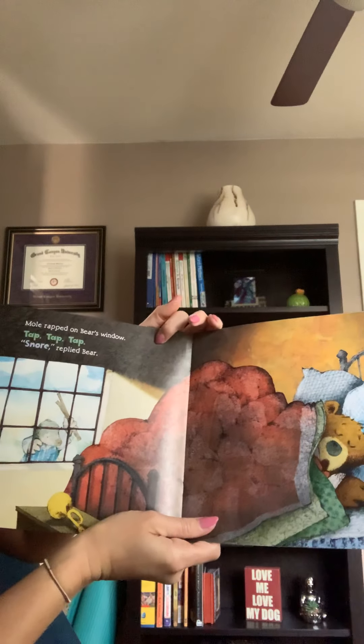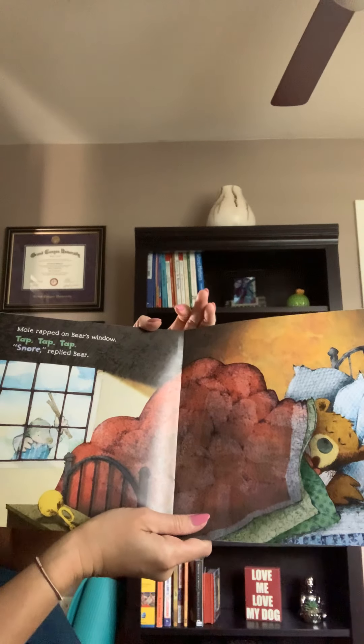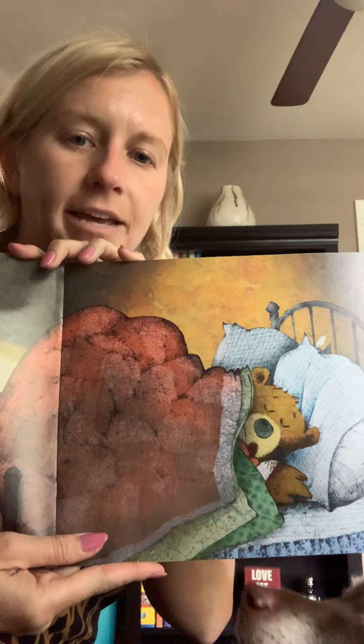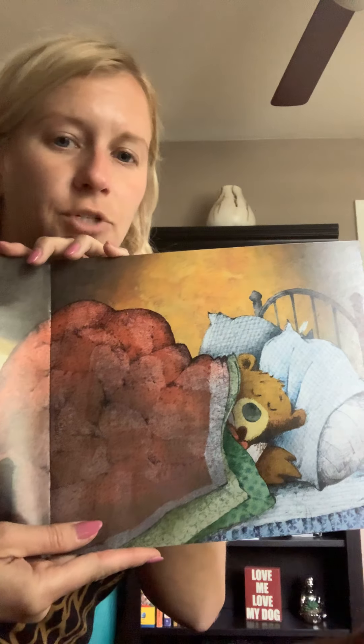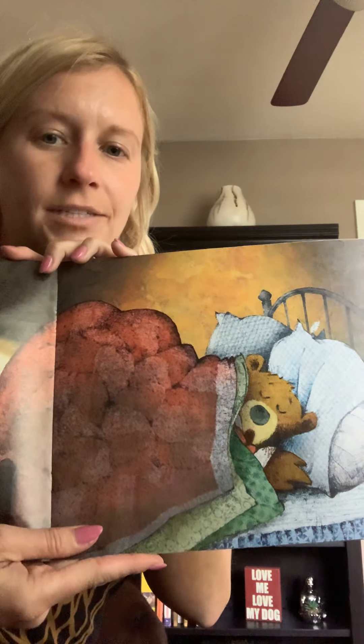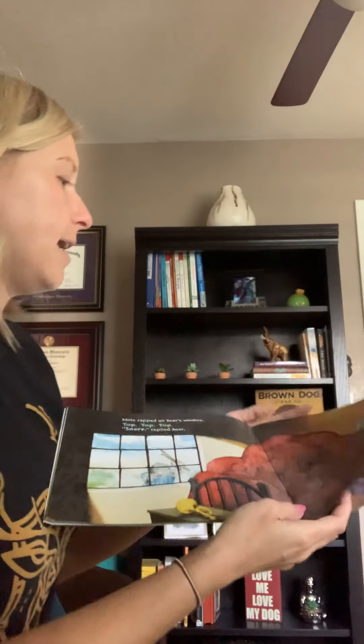Mole tapped on Bear's window. Tap, tap, tap. Snore, replied Bear. Is Bear awake yet? He is sleeping. Oh, Charlie, my dog's saying hi. Bear is still sleeping but Mole wants him to wake up.